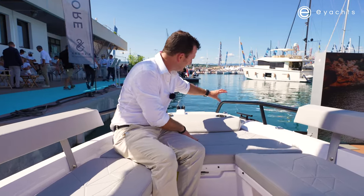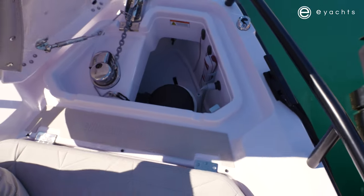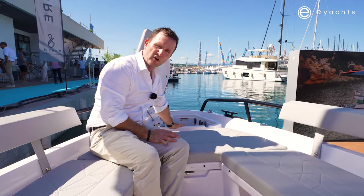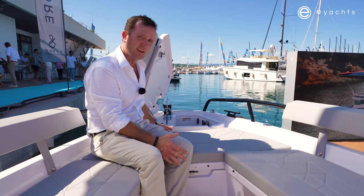The next step forward is the anchor locker. The smart people at Axapar incorporated a cup holder — that's where our little latch is for the anchor locker. Lift it up here, and straight away we've got our windlass storage for lines and fenders, and for the chain for the anchor. How simple is that?